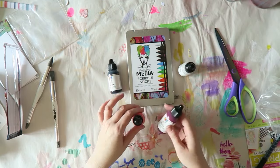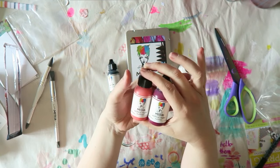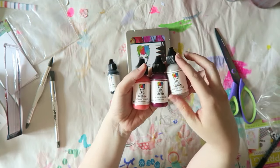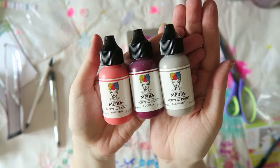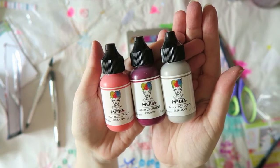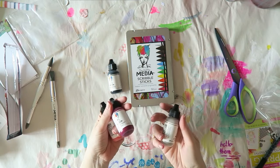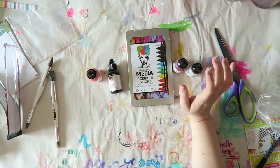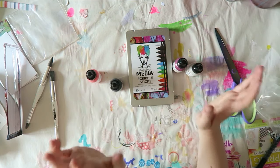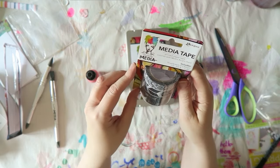I picked out these three colors that are relatively newer and they are Blushing, Fuchsia, and Elephant. They're really, really lovely. Maybe I'll just do an art journal spread with all these.